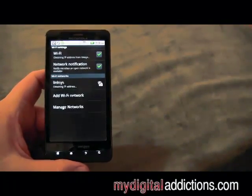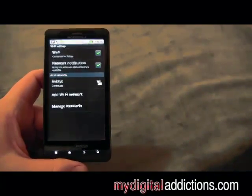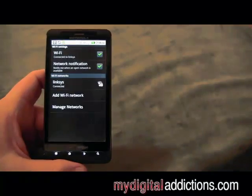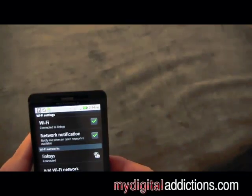What's really cool about these Android phones is that once you've hooked up to a Wi-Fi network, it will automatically save the password. So whenever you're in Wi-Fi range and your Wi-Fi is turned on, it's actually going to automatically connect.